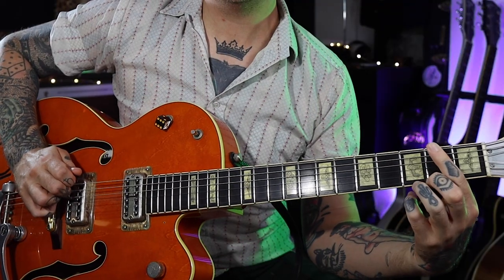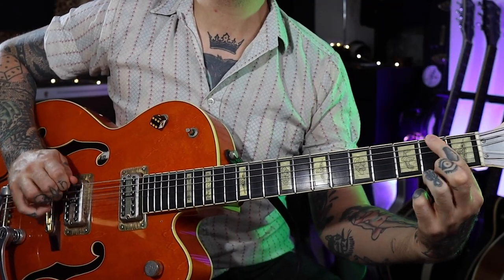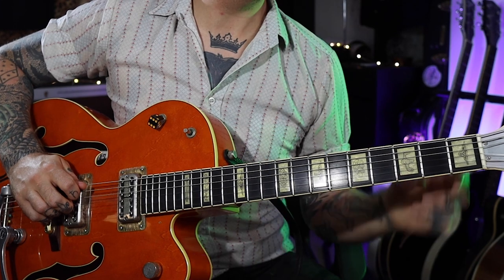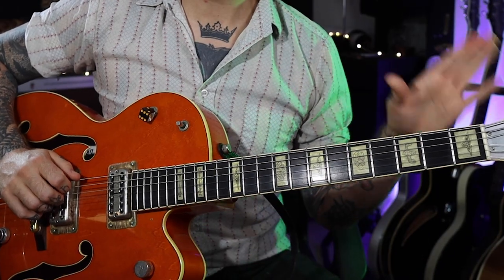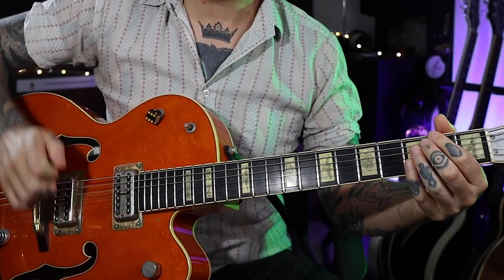This is a good place to start because we can get that rhythm in our heads. We're starting on the second fret on the E string, going to the open E and back to the second, repeating that. Then we're going to hit the open A and do another 2-0-2. So pretty simple — it's quite fast though, I'll play it slow for you.